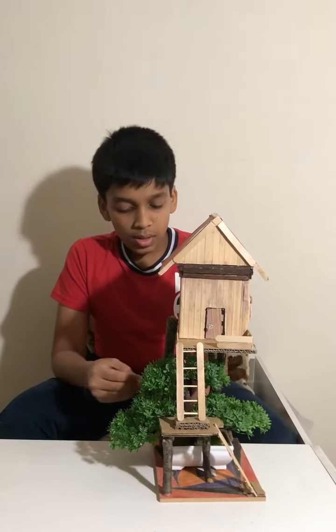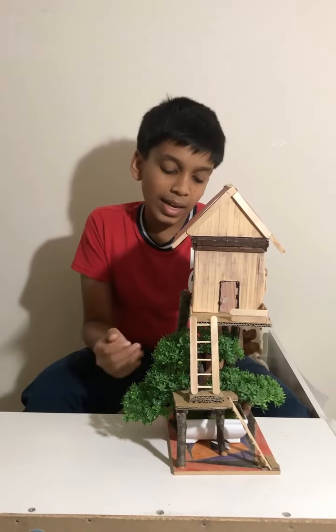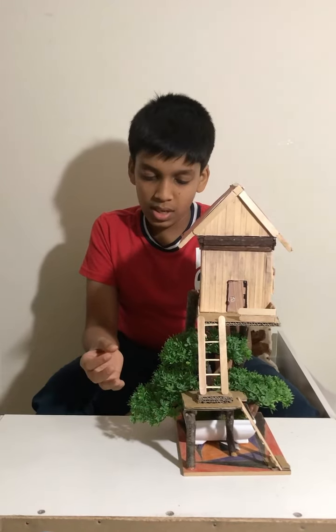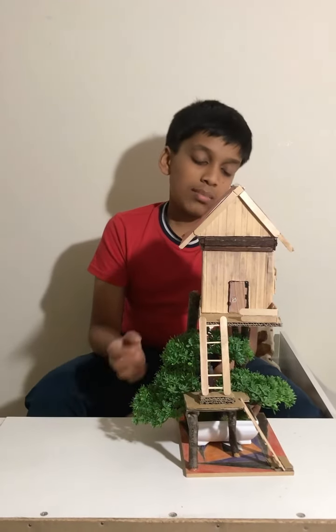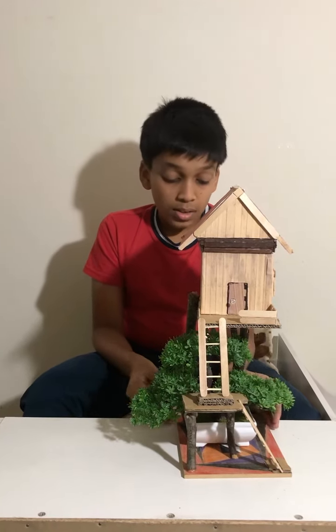This part is optional — I got this plastic tree from Amazon. It looks like a real tree, so it makes the whole project more realistic.